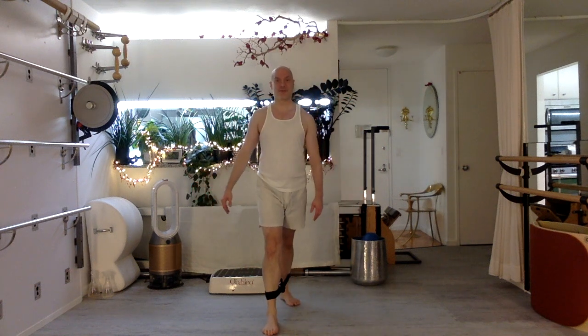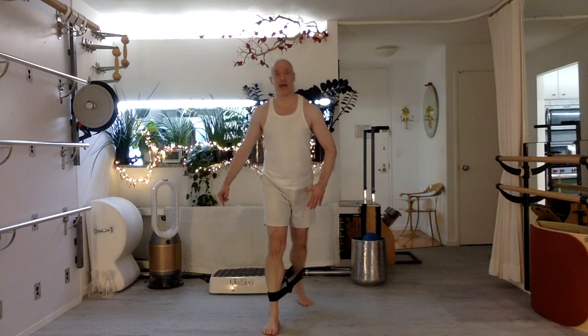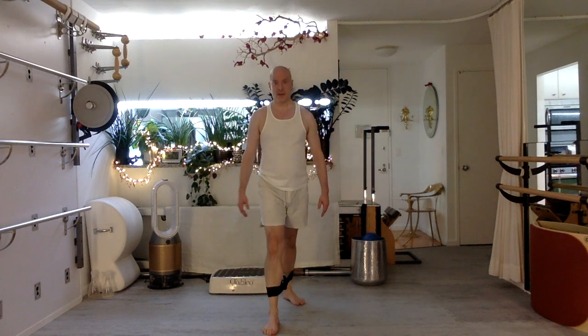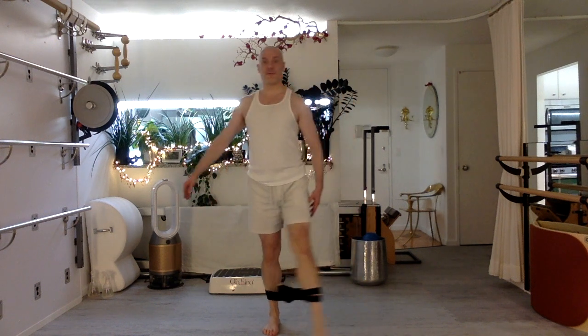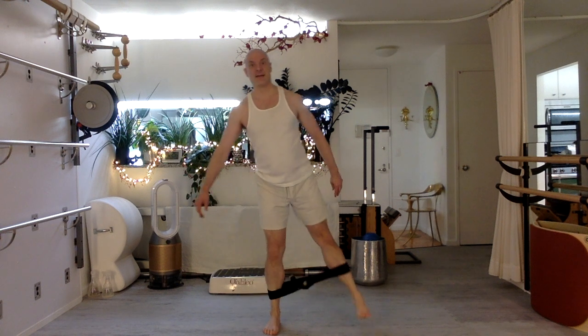Now we're going to do the other leg. Step it forward — what an odd feeling! Side, step it back. Keep it taut. Now bring it forward, step forward, step to the side. Shift it back, shift to the side. Really step in, shift your body weight with the leg that's moving. Feel free to bend that knee that's moving if that helps you have more sense of control and stability. You can also bend the other leg if that helps. As long as that strap stays taut, just keep moving. Five more sequences to go. Step forward, side, back, side — keep breathing. Three more: forward, side, back, side. Two more: forward, side, back, side as taut as you can. Last one: forward, side, back, side. Rest.